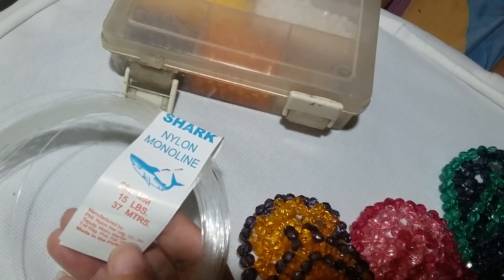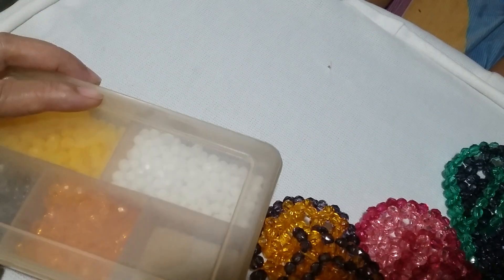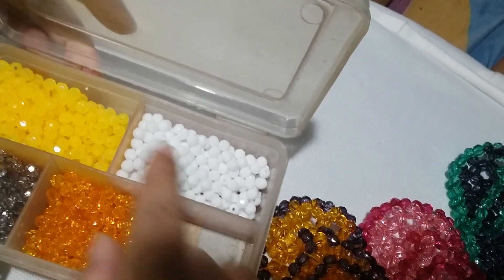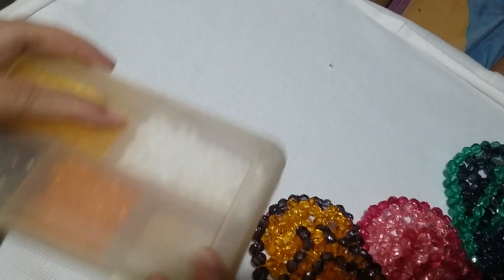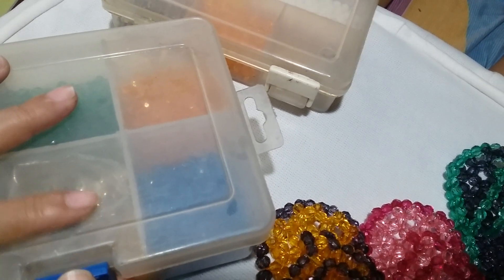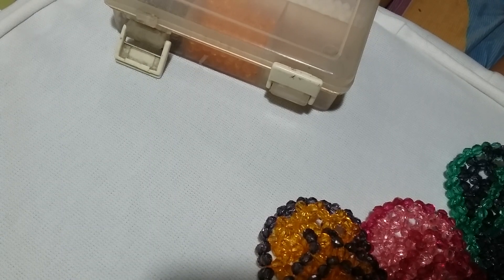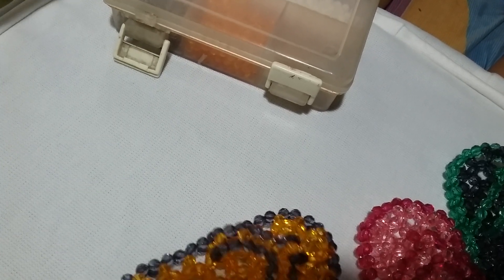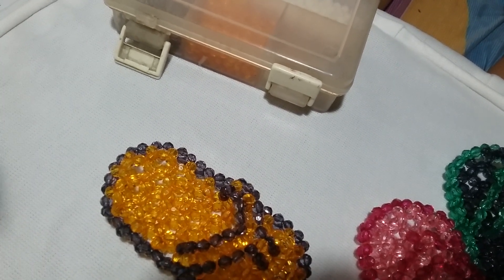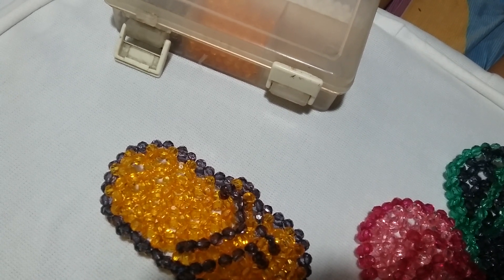For this project you will need some nylon monoline string that is 0.50mm. You'll also need some acrylic beads in two colors of your choice — today I'm going to use white and yellow. They are acrylic crop beads that are 6mm. We will need two sets of string that are about less than two meters long.